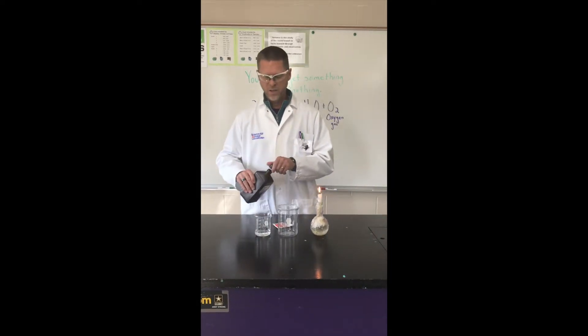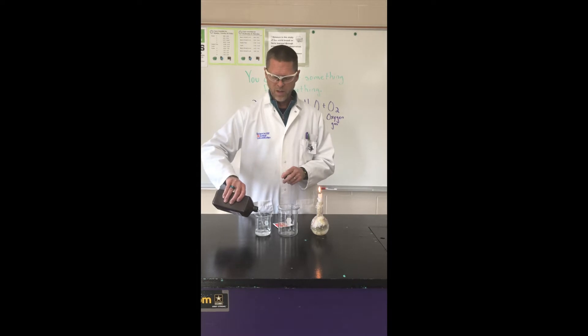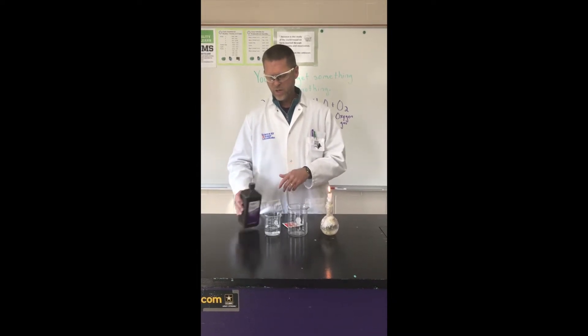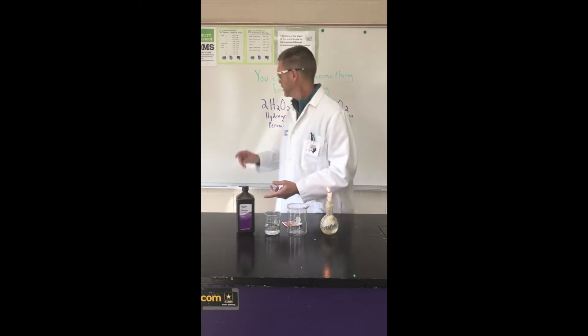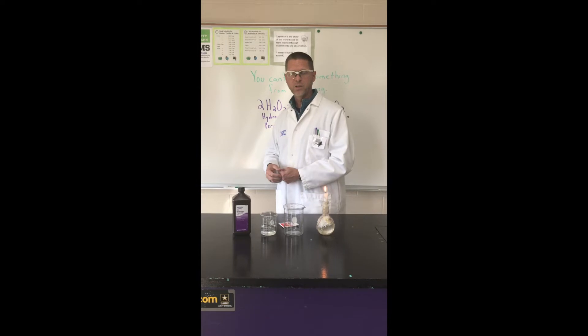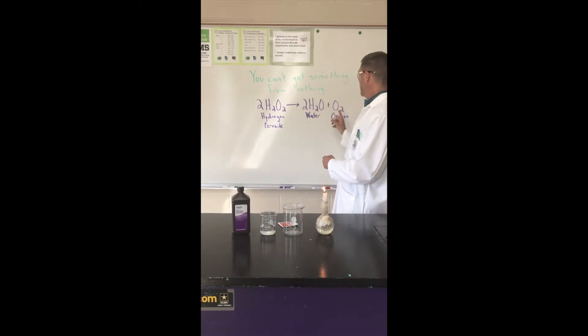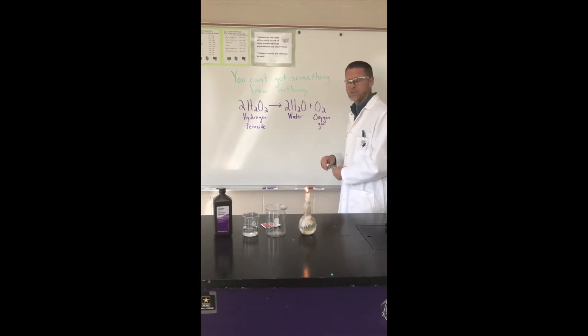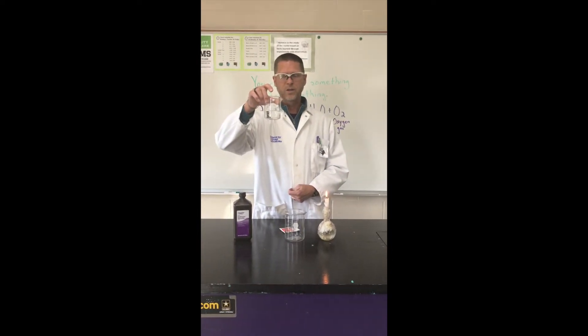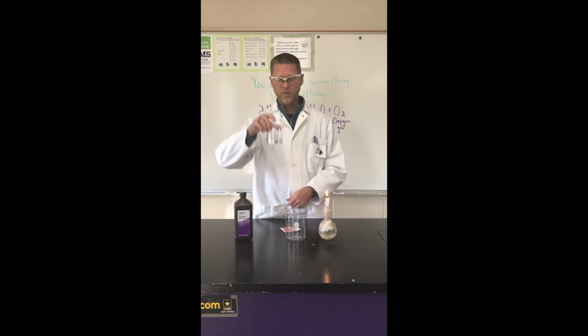We could take hydrogen peroxide, pour it into this beaker, and sit around for a week or two and watch as that extra oxygen atom gradually breaks off of that molecule to give us water and oxygen gas. It would be a very boring experiment because it would look just like this for a couple of weeks, and eventually we'd have water in the glass.